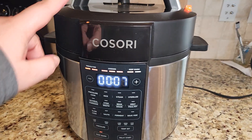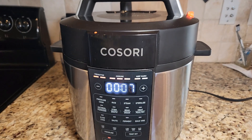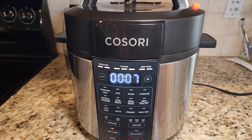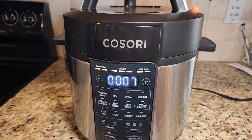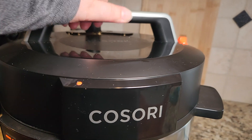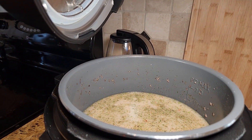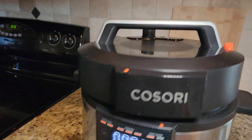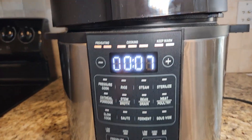Hey there! In this video let's chat about this Kosori pressure cooker. This was sent to me to review and I have used it a bunch of times and it has definitely become my new favorite kitchen appliance. I actually just made some chicken and wild rice soup in there. It was super easy to make but I wanted to highlight some of the features so you know exactly what you can expect when you are getting this.